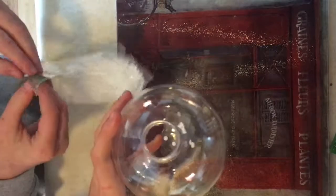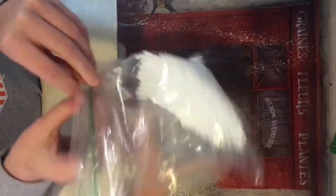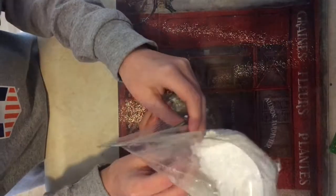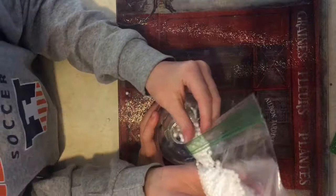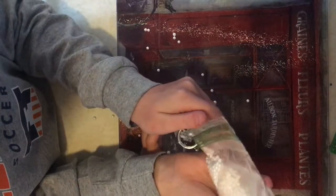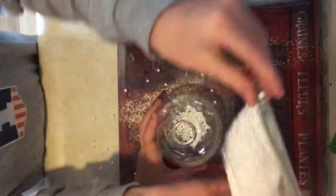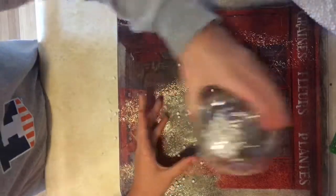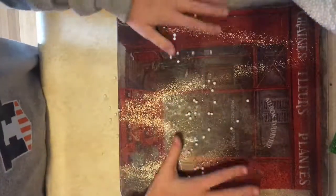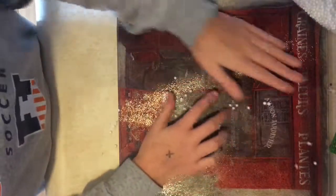Alright Riley, you gonna hold that for me? Open the corner here — hopefully this works better than — whoa whoa whoa! Okay, it works! Look at this! And we still have a mess — Riley, you're gonna help me clean this mess up. No?